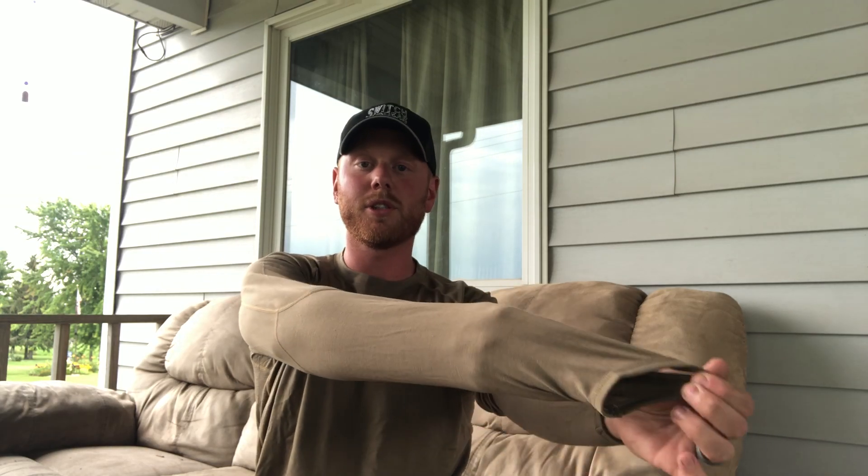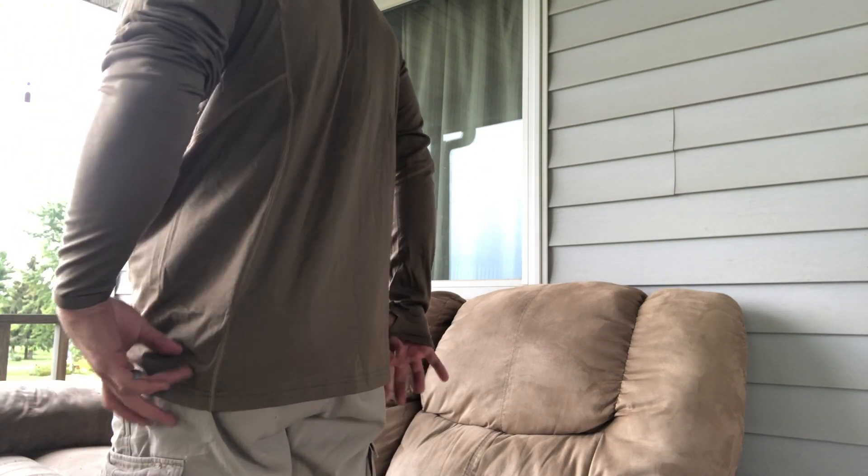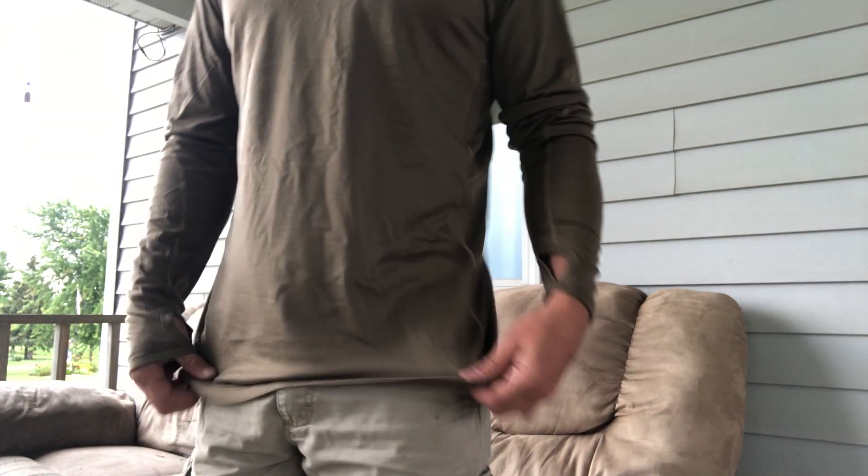I have a semi-athletic build and it seems to fit around the chest and around the back — perfect. The arms — you can see I stick my arm out a little long but that's okay. I'd rather have it be a little long than a little short, especially if you've got the thumb hole. It does cover the butt, which to me is how a long sleeve should be made. I do want them longer so I can tuck them in.